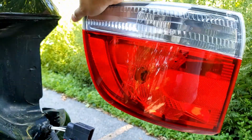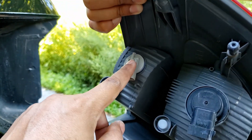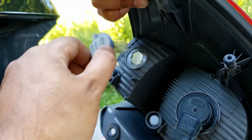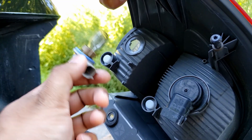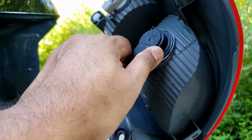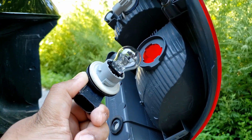There we have it — tail lamp removal. I'm just going to replace the backup bulb, which is blown. I'll put the description for both bulbs in the description. That's your backup bulb and that's your brake and turn signal.